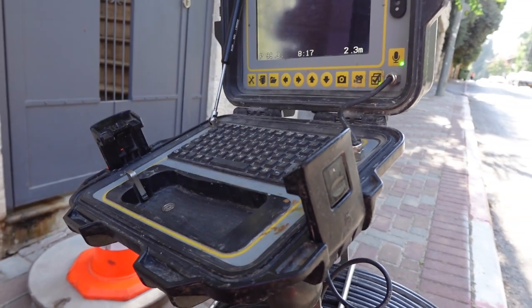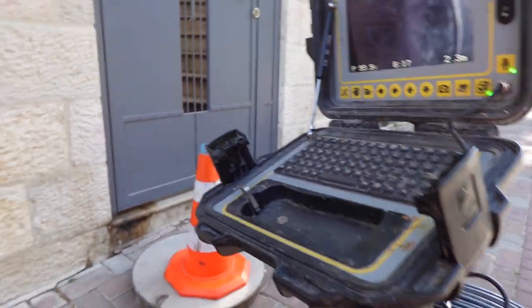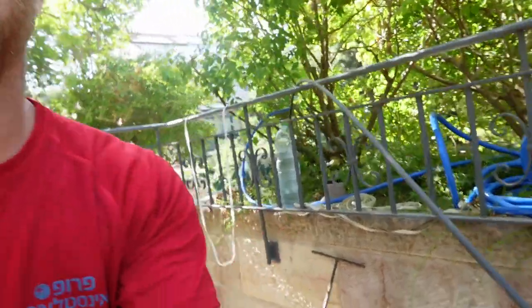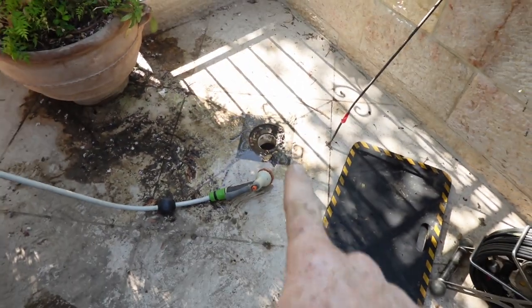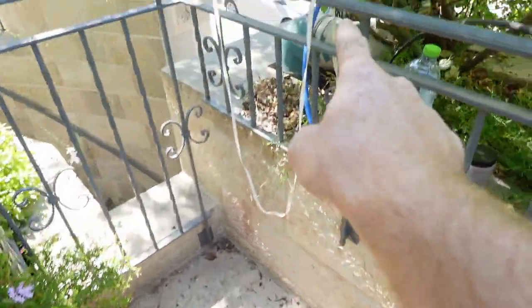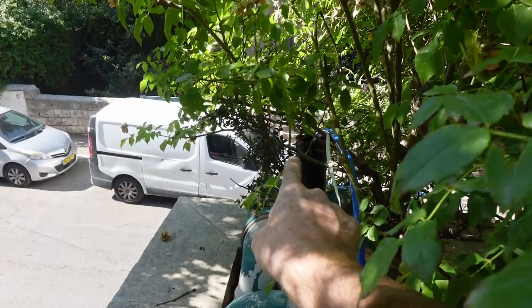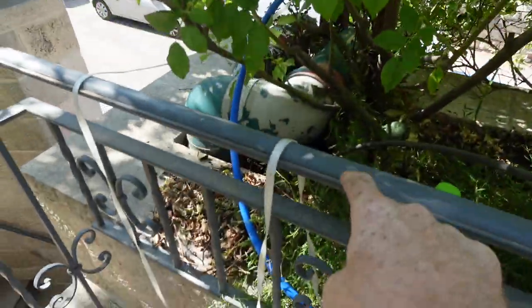We're gonna start getting our tools and do some snooping around. Now we're on the top part of this balcony. That's gonna be the drain on the floor and it goes to that pipe right there. I'm not sure why we have a T over here.